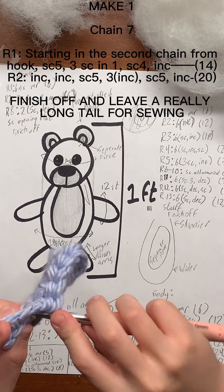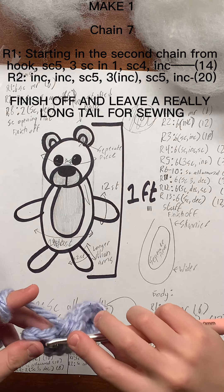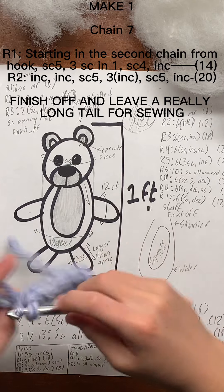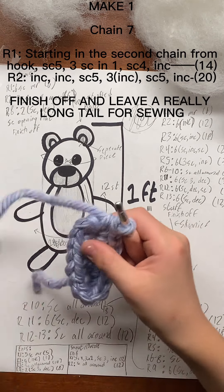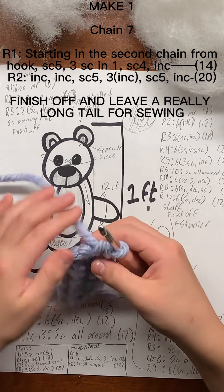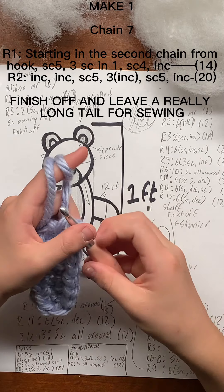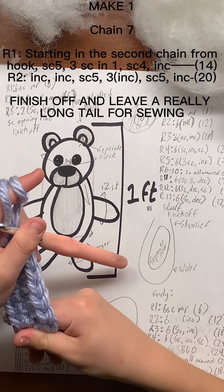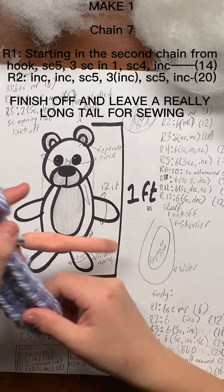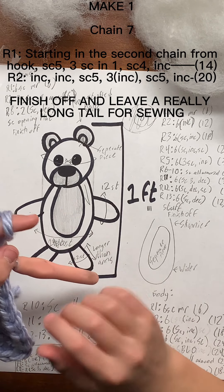Then the last one will be an increase stitch — that is our first round of the belly. For the second round, instead of doing three increases at the end, we're going to do three increases right now.